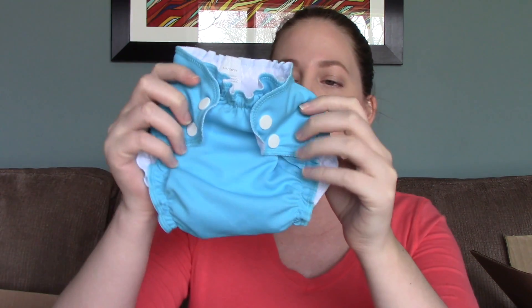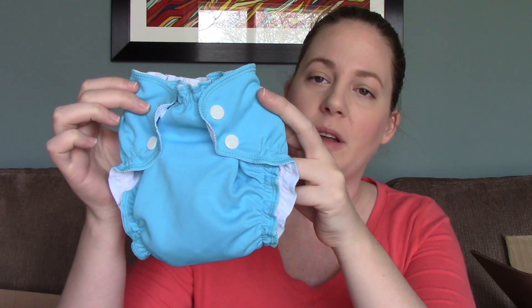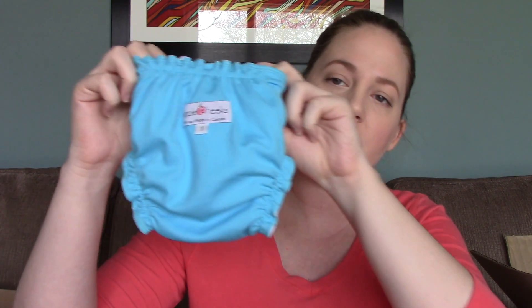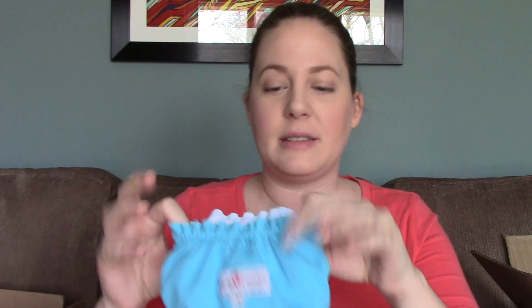This is the only Apple Cheeks diaper I have and it's actually just a swim diaper - size one. I'm hoping it'll fit him this summer because one set of his grandparents has a pool, so hopefully he'll get to swim in it.